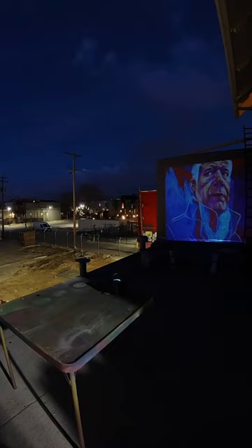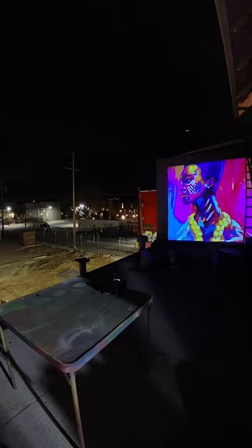The battery life is about six hours on eco mode, which has about 500 lumens, and about three hours on standard mode, which has about 1100 lumens — making this one of the brightest portable projectors.